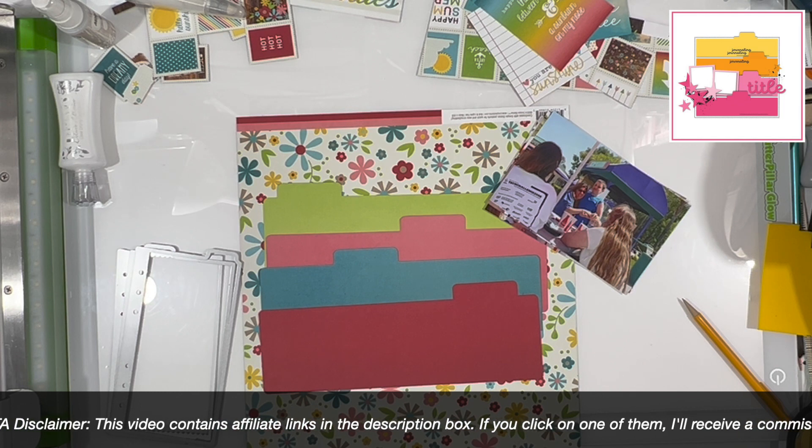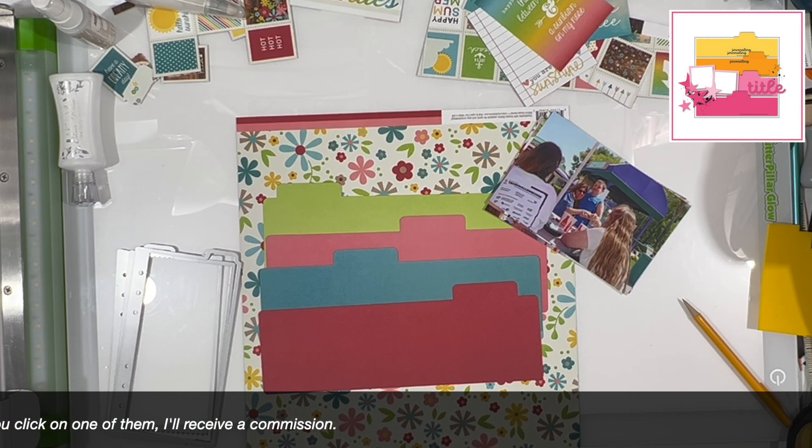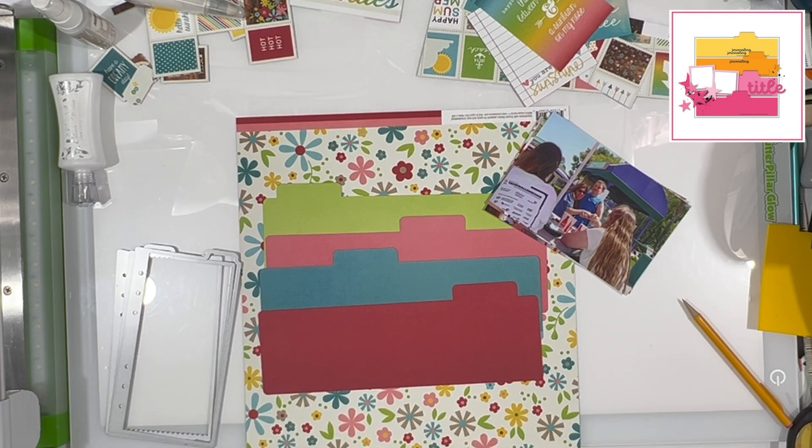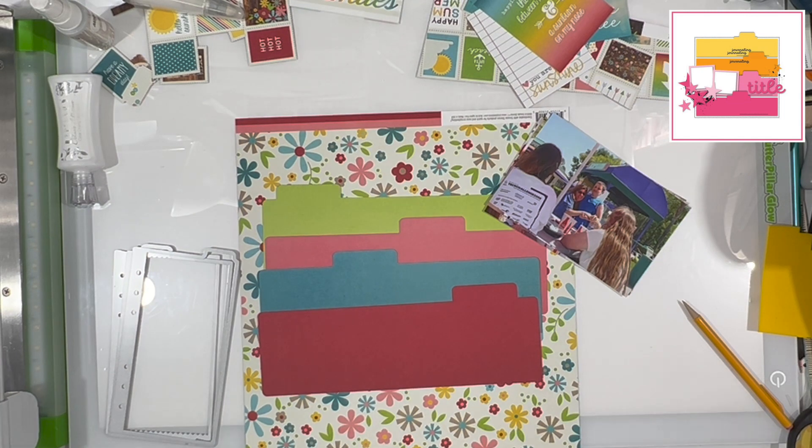The first thing I did was go to my Silhouette software and create a cut file to make these tabbed file folders. If you are interested in that cut file, I am perfectly happy to send it to you. All you need to do is drop me an email — my email is down below at the very bottom of my description box. Just send me an email and tell me that you want the cut file for the Bella Boulevard sketch from Stretch the Sketch.